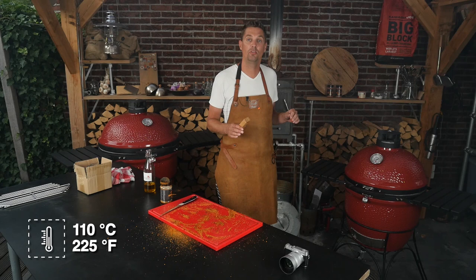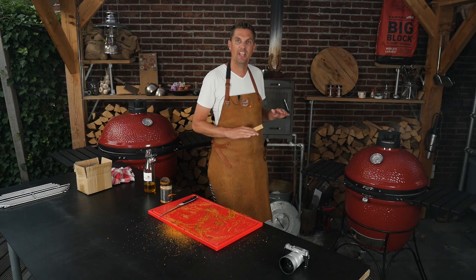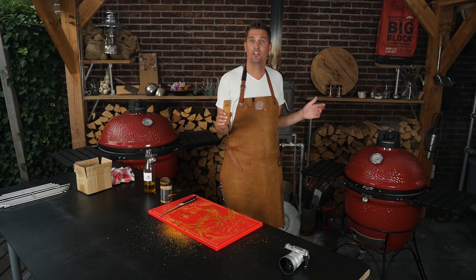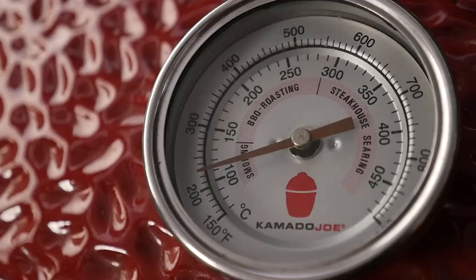110 degrees Celsius — 225 degrees Fahrenheit. Don't touch the grill, just set the dials, keep fine-tuning it, and then let it run until you reach the desired core temperature. It's going to take another 16 to 20 hours — we'll just have to wait for it.